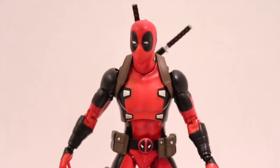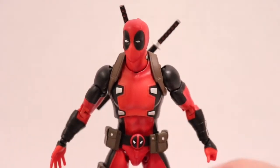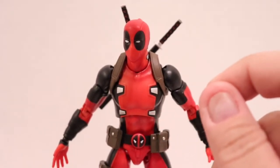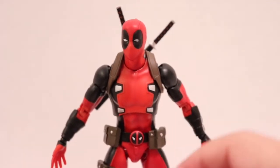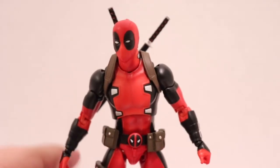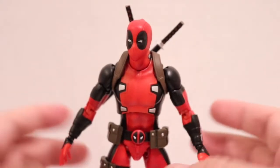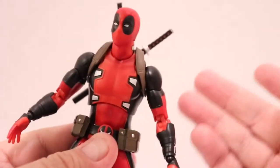One thing about the hands: I noticed on mine after watching Robo's video from Foosh that the holes for the hands were a little too small for the peg. So I took a tiny little screwdriver and just stretched out the hole a little bit, then guided the hand on and checked every single hand. It's tedious, because there are 14 alternate hands — 16 hands all in all including the default fists — but once it's done it works perfectly.